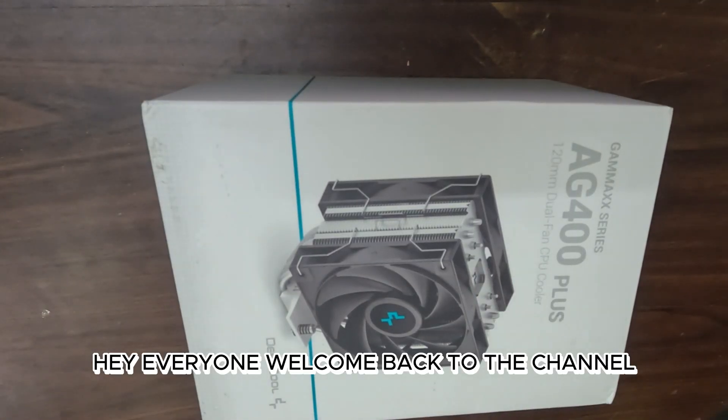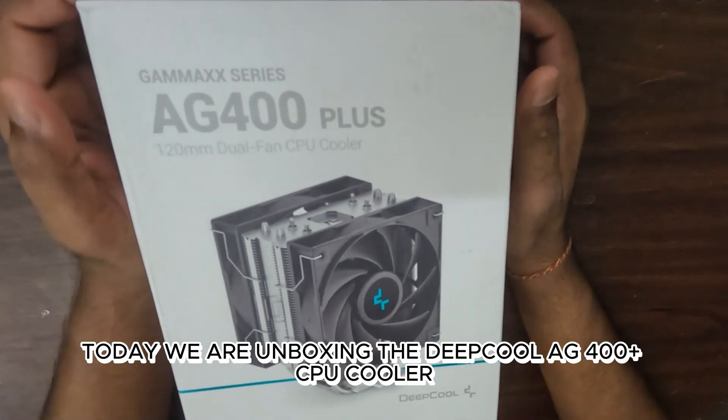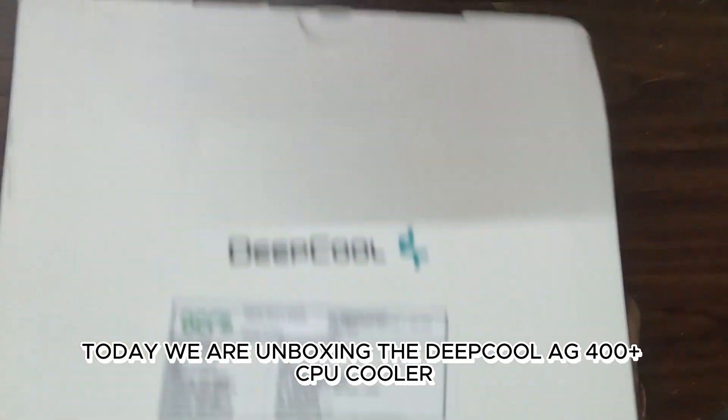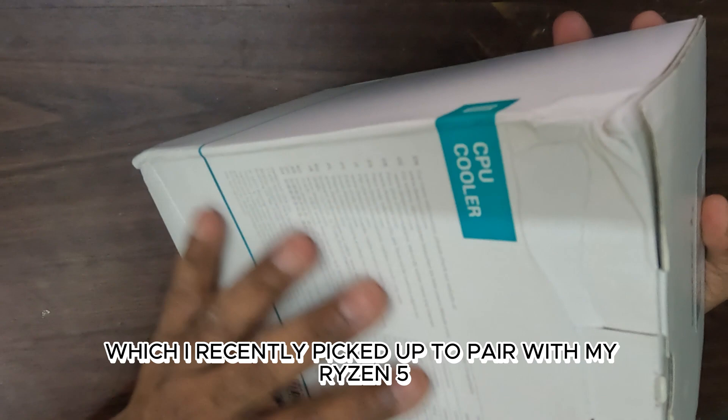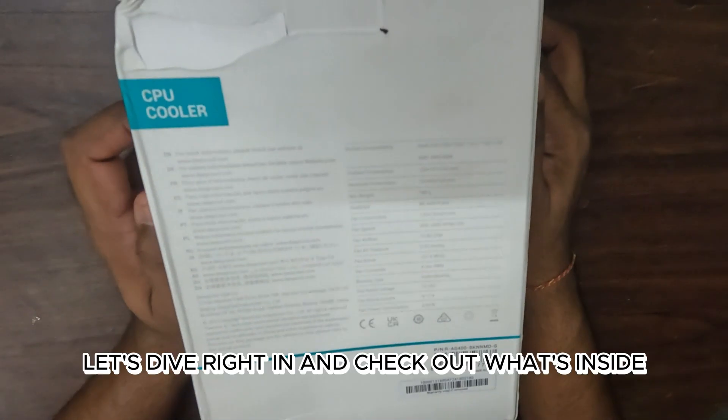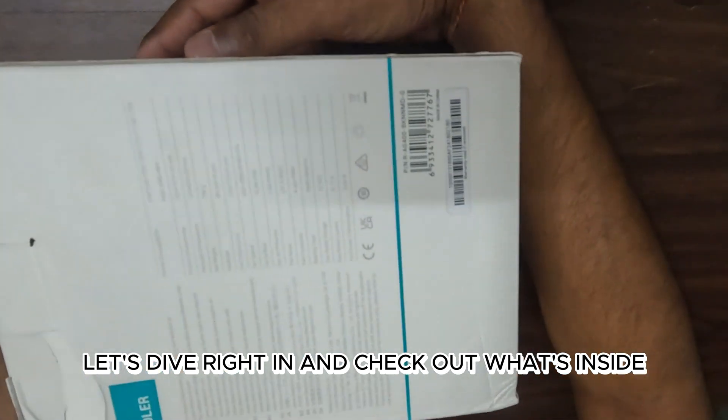Hey everyone, welcome back to the channel. Today, we are unboxing the Deepcool AG400 Plus CPU cooler, which I recently picked up to pair with my Ryzen 5600X processor. Let's dive right in and check out what's inside.